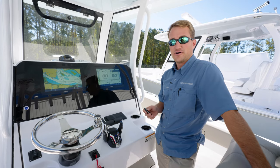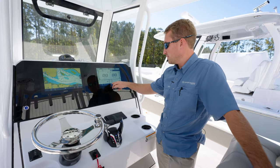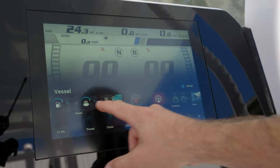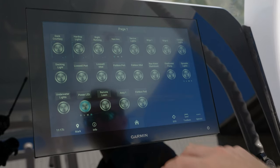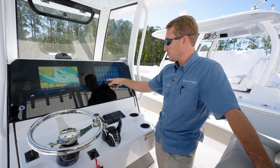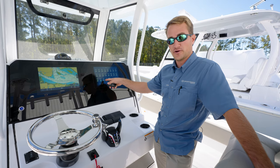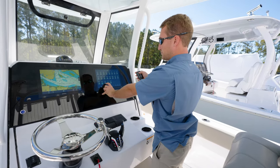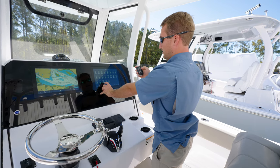So now that you're out on the water and you'd like to use your remote, simply go into the Garmin, click the Home, then Vessel, and slide over and select Switching. Once you're on the Switching page, you'll notice in the bottom left there's Remote Learn. To pair the remote to the Garmin, you're simply going to select Remote Learn at the same time you press any button on the remote.